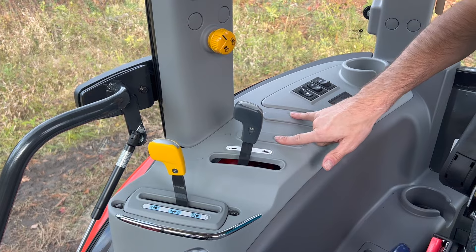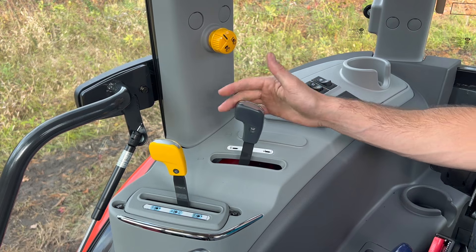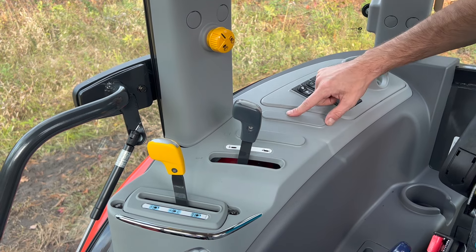There are two more extra cutouts here and one cutout here. It comes standard with one set of remotes on the cab — you're going to get a spring-loaded remote standard. You can add a second remote, either spring or detent, and a third remote spring or detent as well.